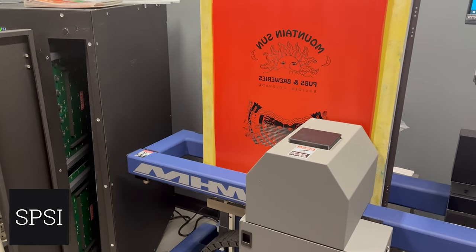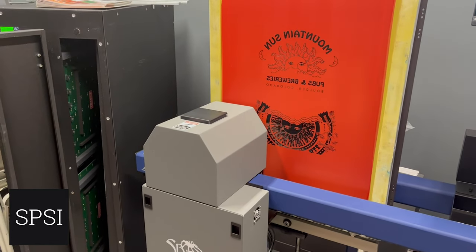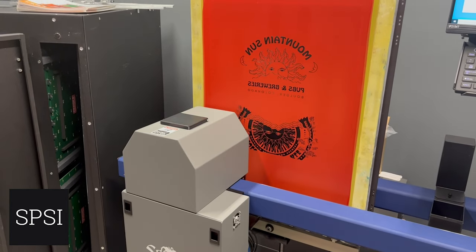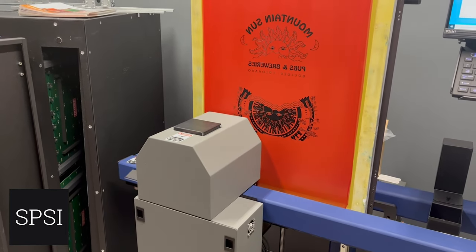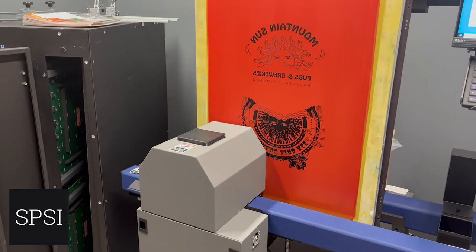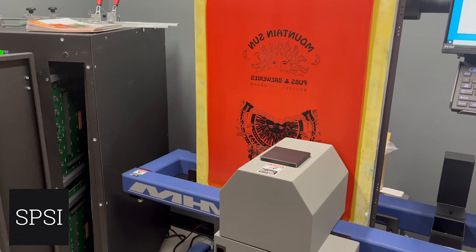The Spider 3 uses 1200 by 1200 resolution, which is the highest in this class. That's one reason I went with this unit — we do a lot of fine halftone work, and that 1200 by 1200 resolution gives us really, really good tones.